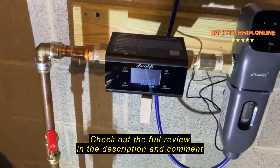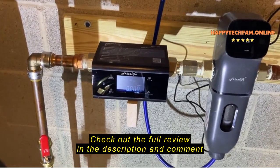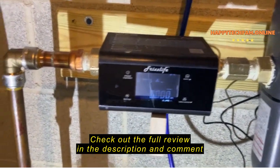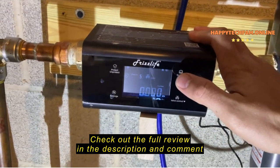Installation was pretty much a breeze. It took me about 30 to 40 minutes to cut the pipe and put it in. This is what the unit looks like — these are the features and the information that it'll show me.